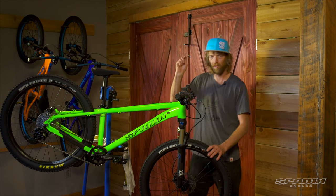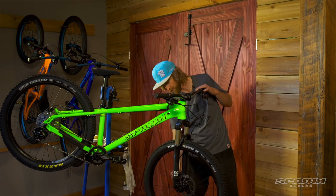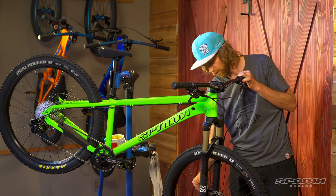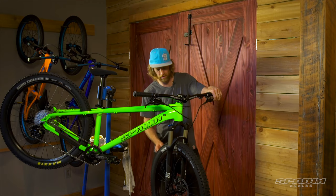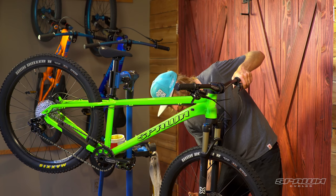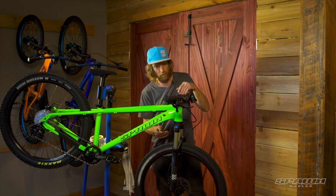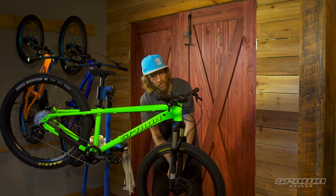Next we'll work on the brakes. With a 5mm Allen wrench, we're going to loosen off the caliper mount bolts — top and bottom — so that you've got free float motion of the caliper. Give the wheel a spin, pull and hold the front brake, and then just lightly snug these up — not over tight just yet. Give those a little snug and we'll check to see if it's dragging. We're lined up. If it was dragging, just readjust and retry.